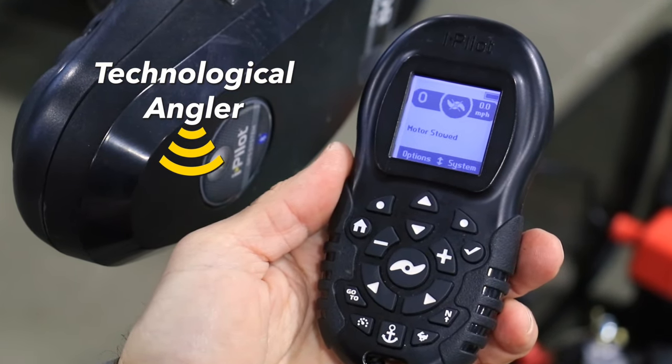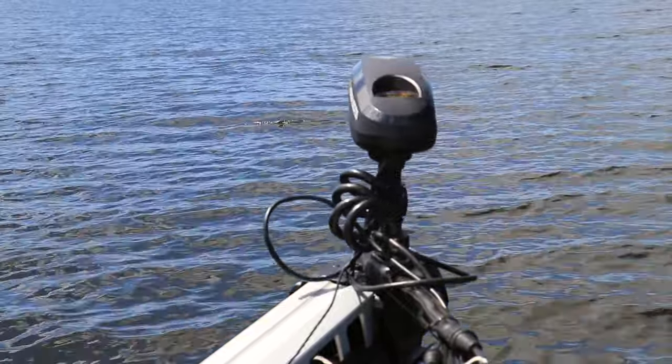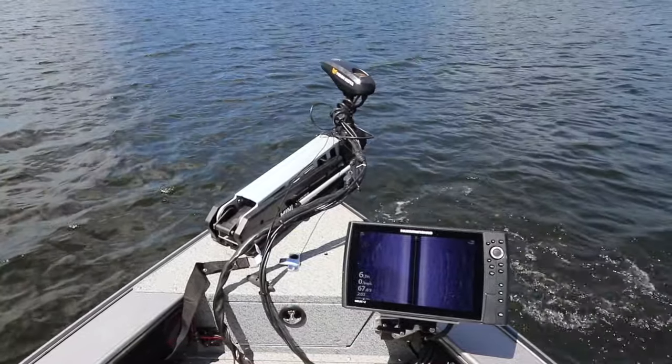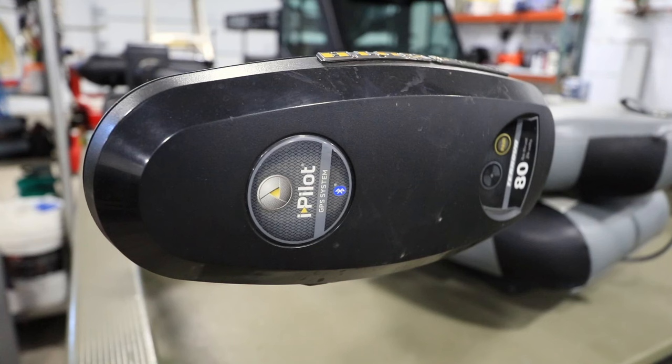Your iPilot remote unlocks all of the powerful boat control features in your Minn Kota iPilot system. Before you can use the remote, however, it must be paired to the iPilot controller on top of the trolling motor.